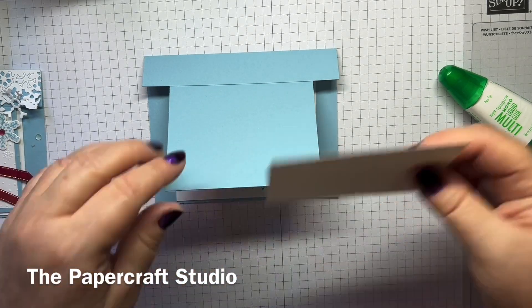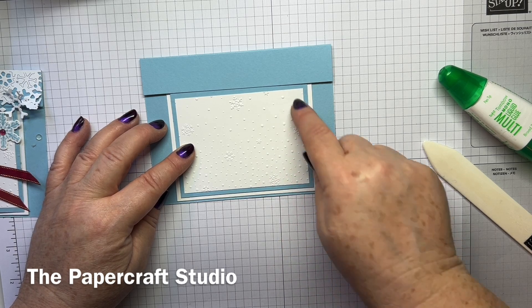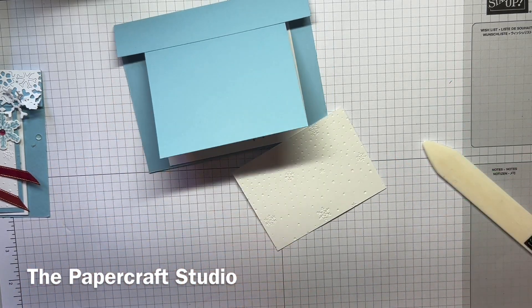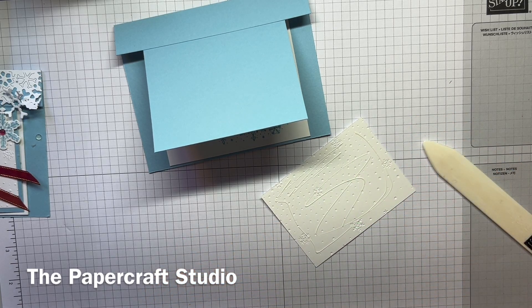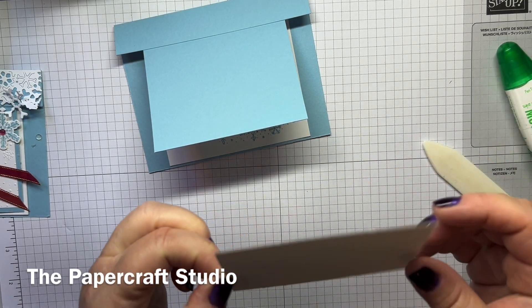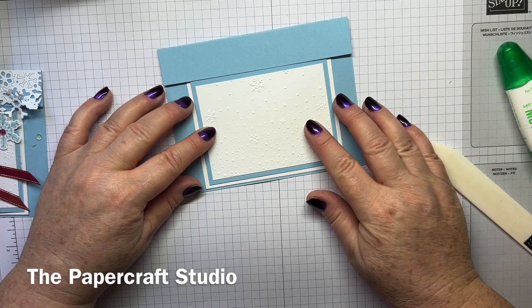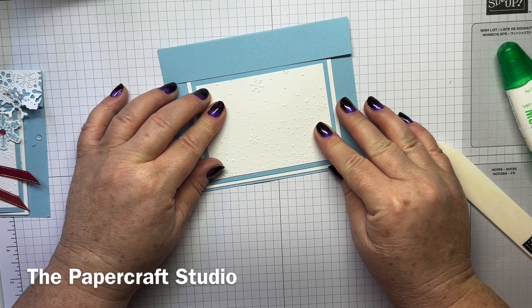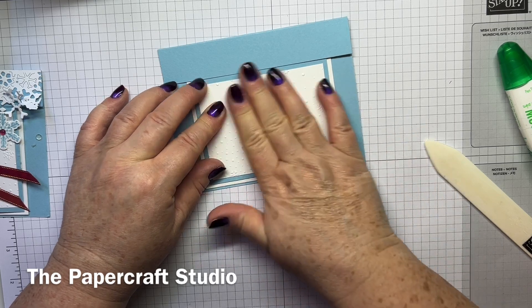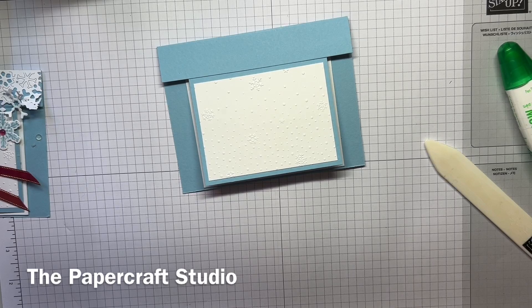Now we can go ahead and put our embossed layer on. It fits centrally in that blue panel that's left showing, so pop this on. I'm a little sad to be coming to the end of when I can use this embossing folder — it's been in the catalogue a couple of years and I'm not sure it'll be there next year. But I've gone ahead and cut the icicle strip already because it wasn't the easiest to get out.